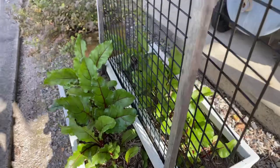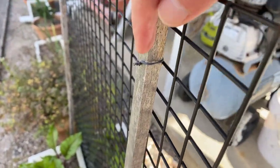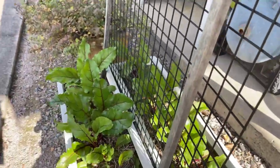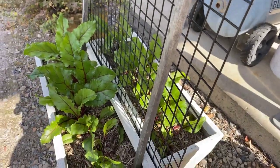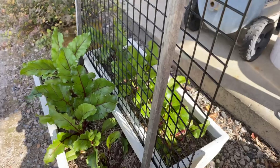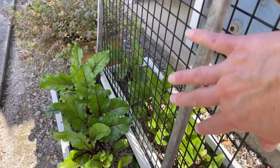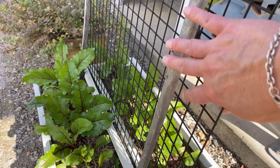It's just tied on with a bit of wire — you can see the wire here that ties the mesh onto the timber stake and just holds it up there. This will serve well as a trellis for tomatoes, beans, cucumbers, or anything really. It's just a bit of metal mesh from the hardware store tied to some stakes. Now this stuff is reasonably expensive, so let's talk about some cheaper options.